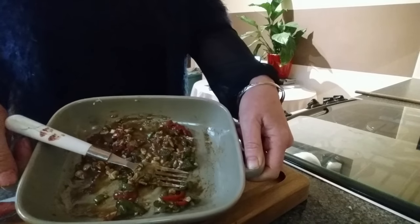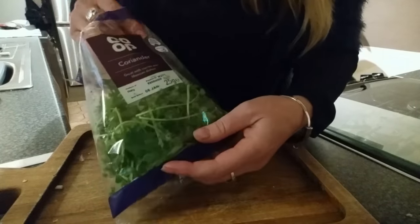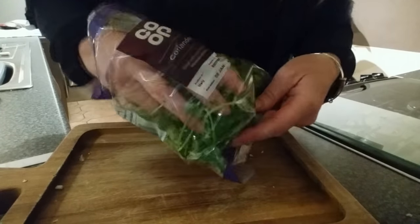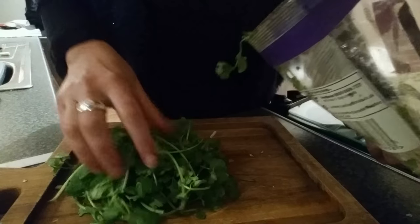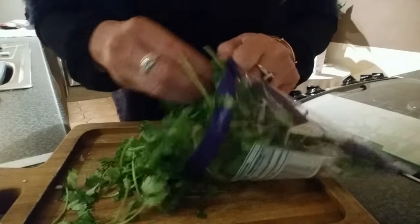We also need some coriander. I usually have some but I forgot about it, so I've just rushed to the shop and got some from the co-op. I'm just going to chop up about half a bag of coriander.